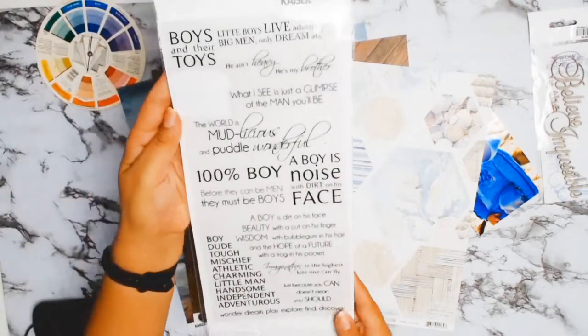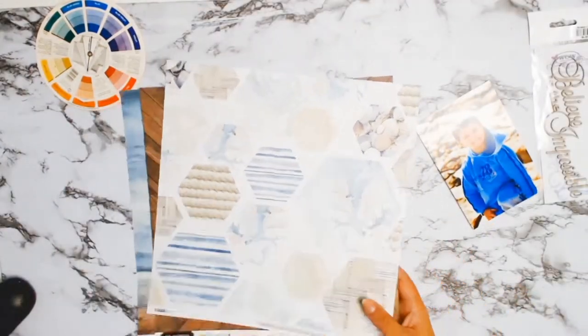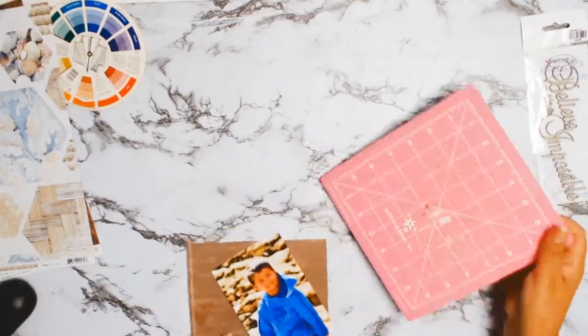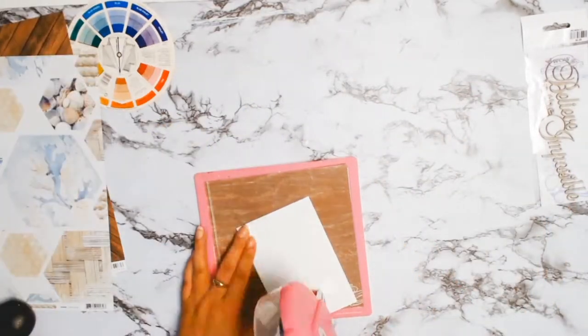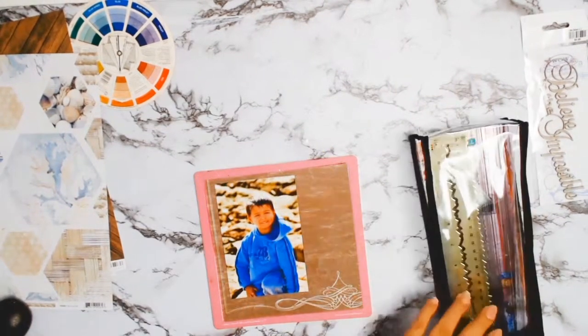I had gone through my stash and picked lots of bits and pieces that I thought might work. The papers I chose are from Kayserkraft — I believe they're from the Beach Shack collection.